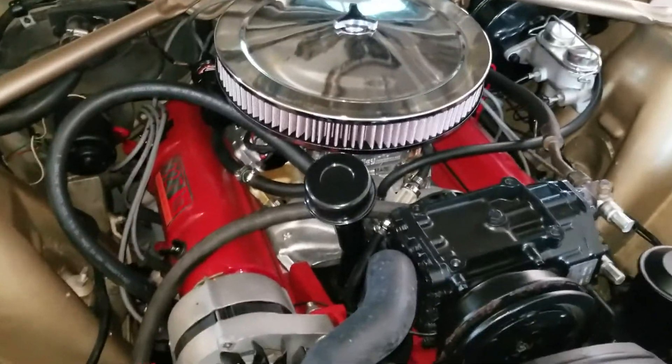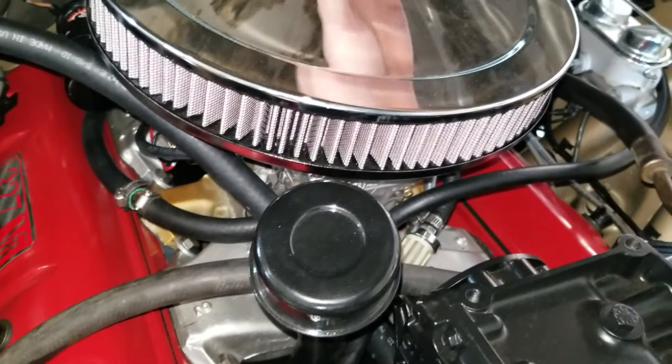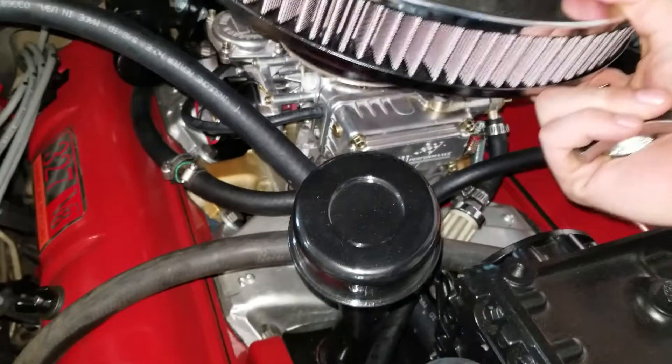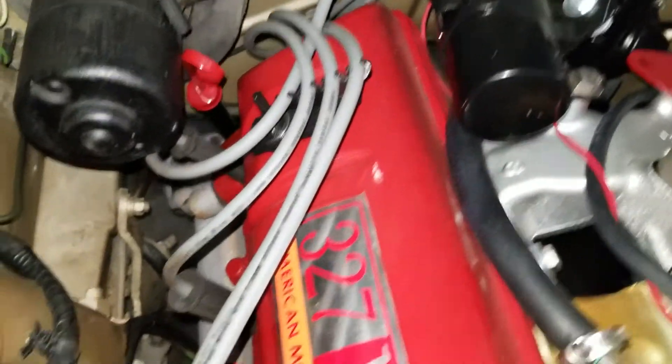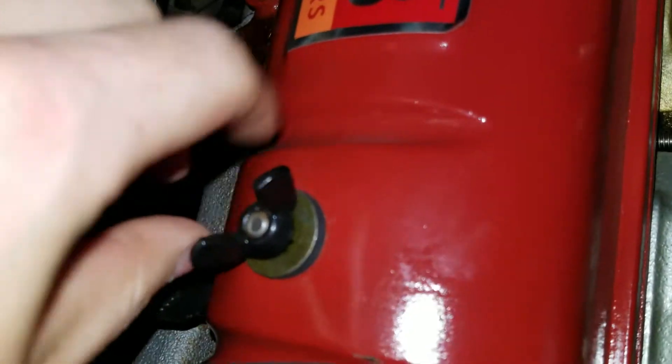This is not a tight engine bay by any means, but just to make the job easier on myself I'm gonna remove the air cleaner. Once it's off it won't free up a whole lot of space but it will give us a little bit. We have some things in the way — just hoses mainly. I'm going to undo my wires back there just because the loom is on the nut there. On the AMCs these are super easy — you just have the two wing nuts.